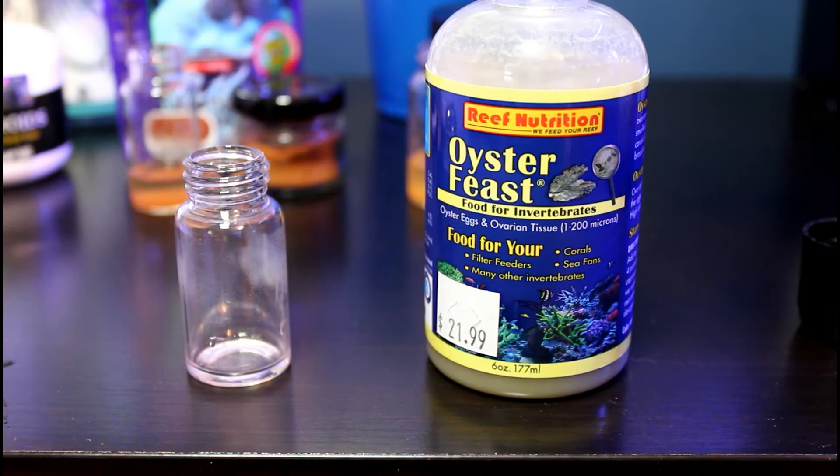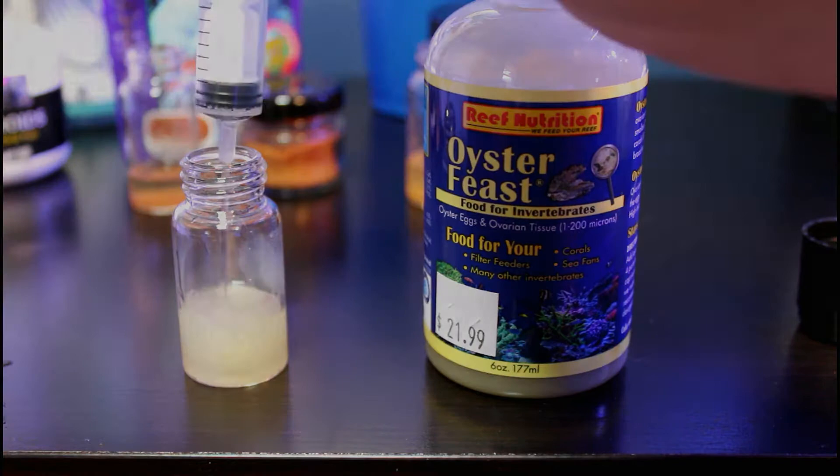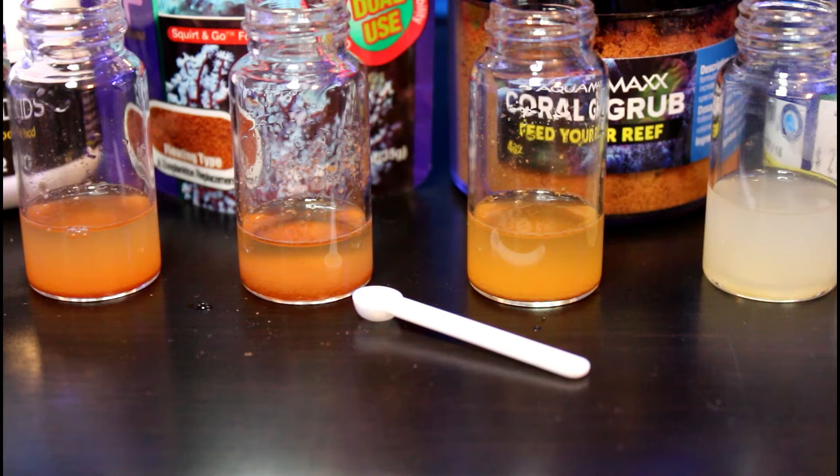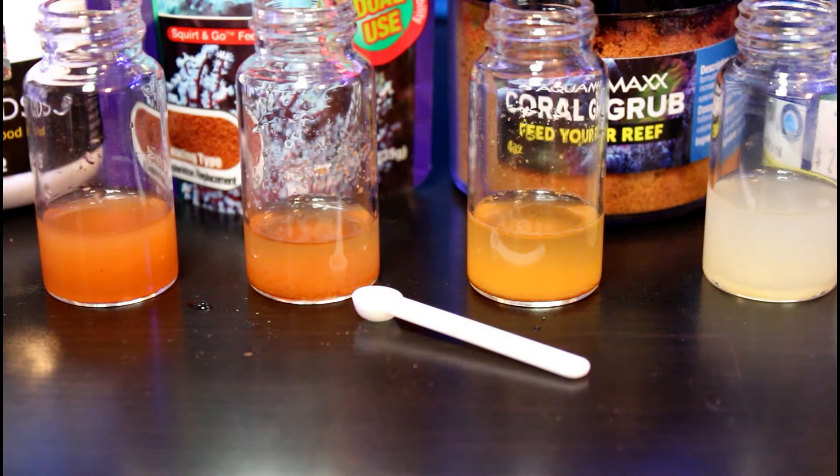Oyster Feast is one that I mix up with a little bit of tank water after soaking up about two milliliters with a syringe. The handy little scoop I use actually came with a pellet food called Ocean Nutrition Nano Reef Fish Food. I really like using this little scoop — it makes it easy to scoop out all of the dry powder foods. Generally I use two scoops of food and add them to a small glass jar, then take a dropper to add some water from the tank and stir up the food. The particles will settle, especially with the Reef Roids and Coralific Delight, so before I feed I make sure to just swirl each jar before adding it to the tanks.